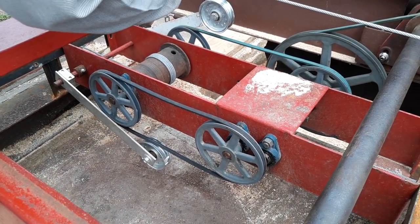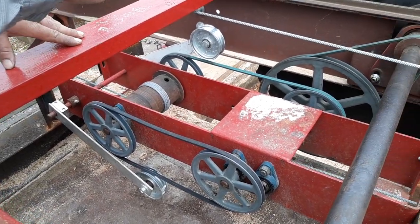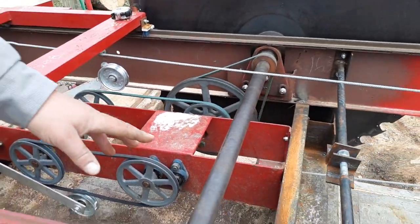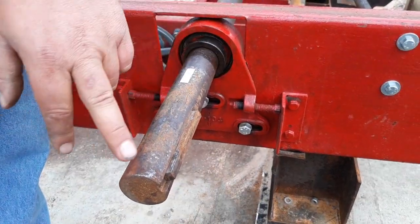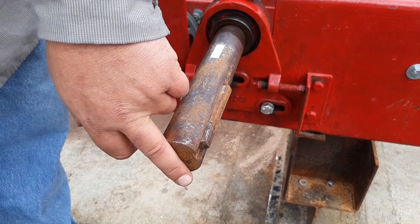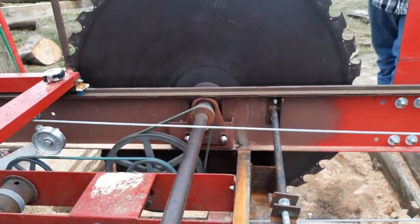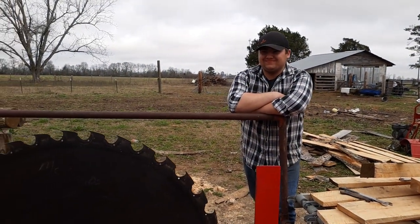The larger pulley we bought from McMaster Carr — that was an expensive one, over $100. The arbor bearings we bought from Motion Industries and re-greased them. We had to cut two inches off the arbor shaft. The blade has been hammered and re-toothed by B.H. Payne & Sons.